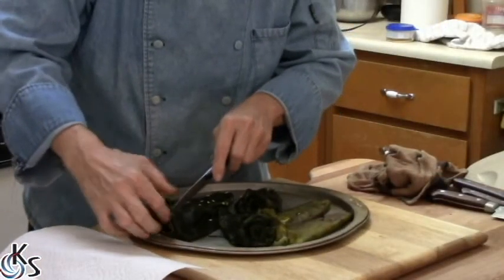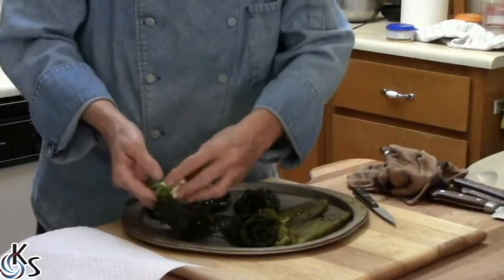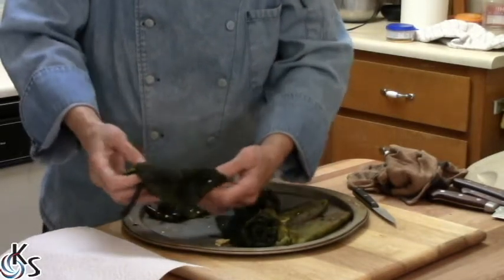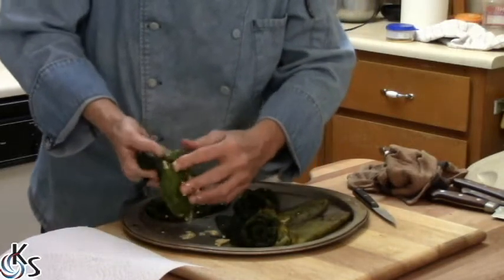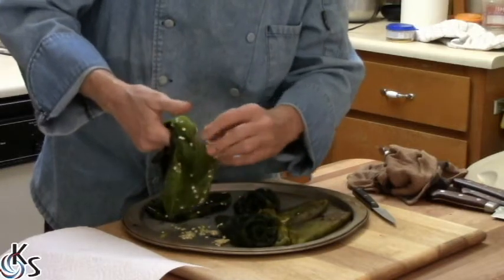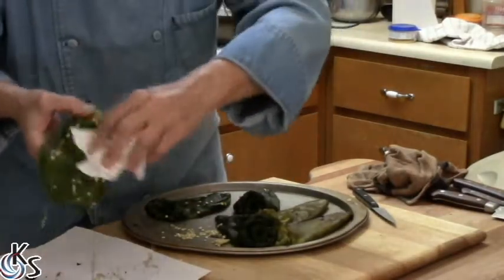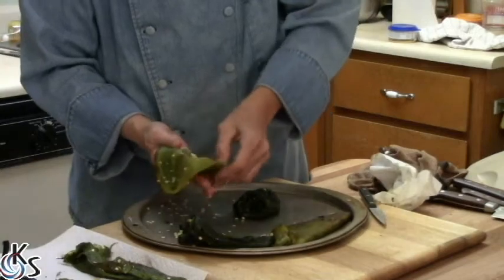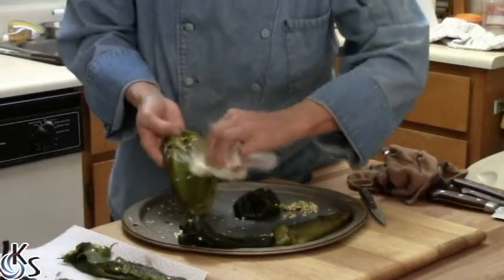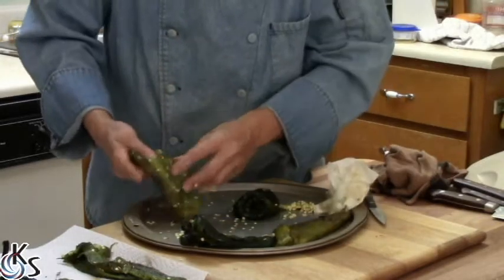Open a slit like that, take out the seeds right in the pocket right there. Open it up like that. The hottest part of the chili is right there. The nice thing about the Anaheims is the seeds like to hang out at the top right there, so you can pull out the core just like that and clean out those seeds. Make sure you get them all.